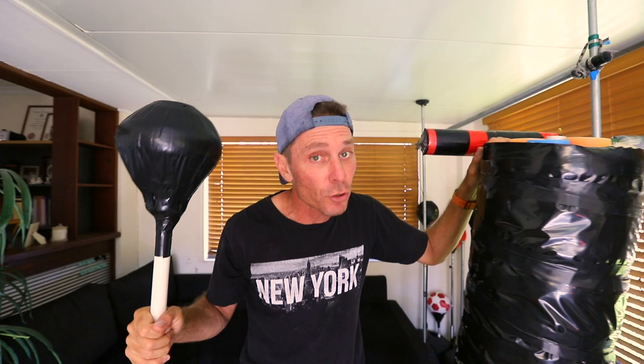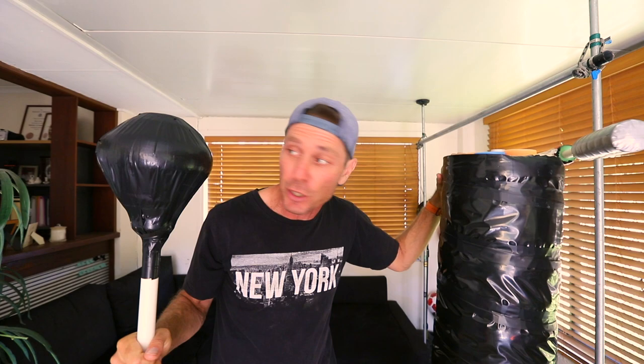G'day guys, this week I wanted to see if I can make a platform for a speedball or speed bag. I wanted to make a platform that you can attach to any door or any smooth surface, so I wanted to use suction cups. I also wanted to see if I could use the same concept or the same platform for a freestanding punching bag or a cobra bag.